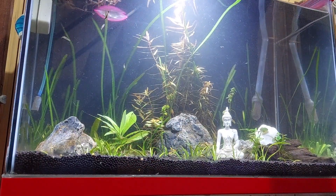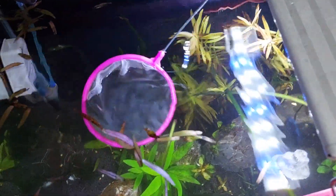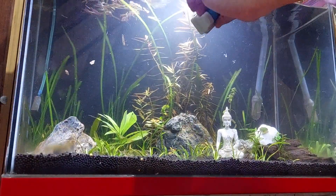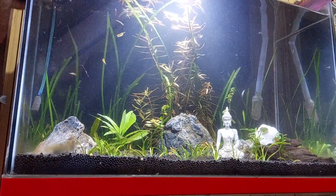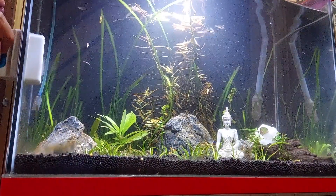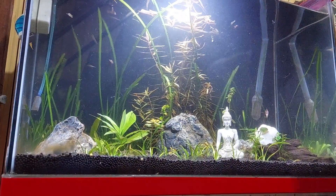Kumagamit lang ako ng fishnet para kunin yung mga dahon na nakalutang — hindi naman talaga maiwasan na may mga natatanggal na dahon. Para tanggalin yung mga lumot na kumakapit doon sa salamin, gagamit tayo nito: magnetic algae scraper. Hindi talaga maiwasan yung lumot kahit perfect yung proseso ninyo. Lalo dito sa aquarium na ito, pinalitan ko na yung lighting — mas mababa na yung watts, nasa 5 watts na lang yan from 10 watts.